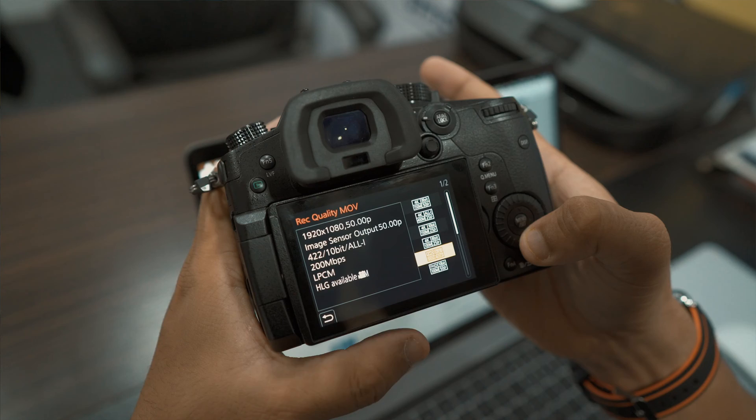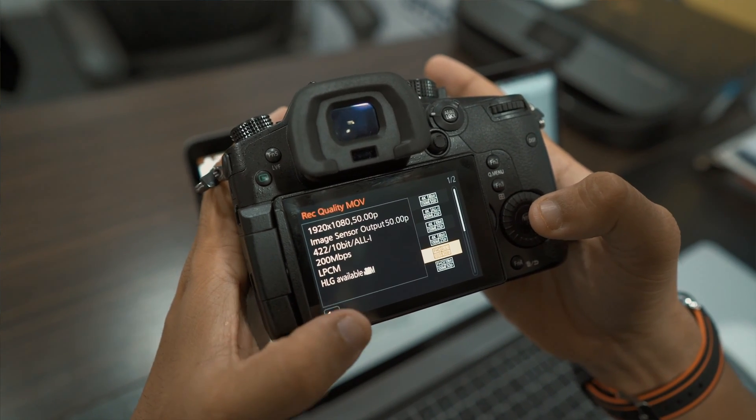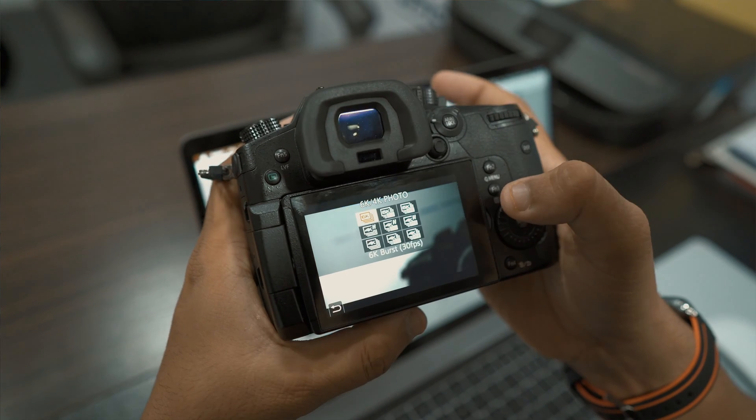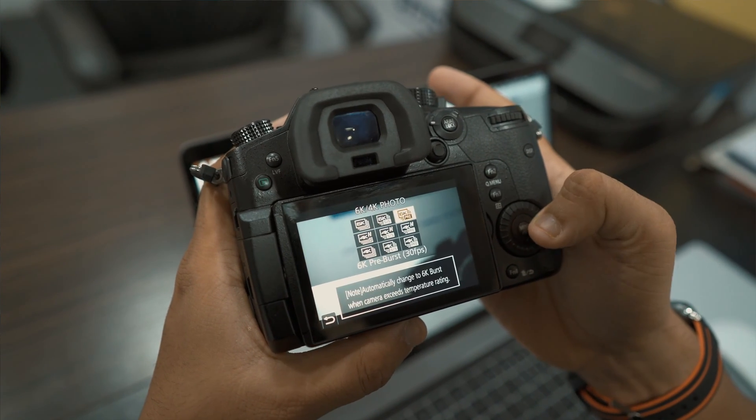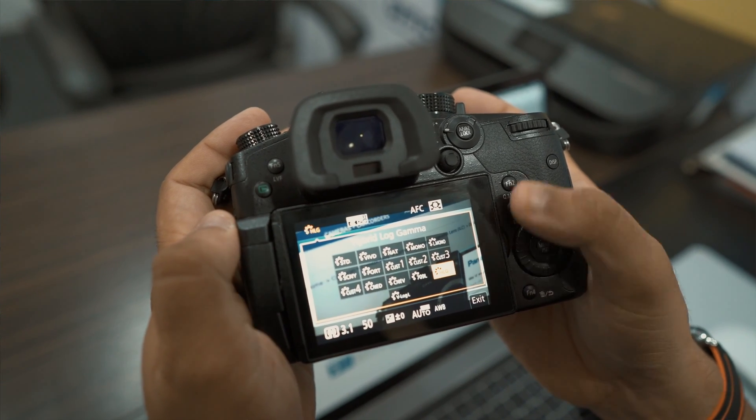I'm pretty much excited about the new firmware and its new features. The ones I've been waiting for months are the 4K 4:2:2 10-bit all-intra recording mode at 400 Mbps, 1080p 10-bit 4:2:2 all-intra recording mode at 200 Mbps, the ultra high-resolution 6K anamorphic 4:2 through recording modes, and hybrid log gamma.